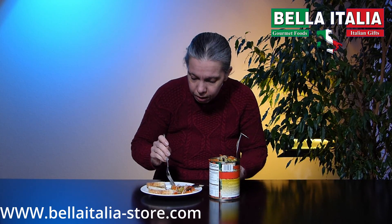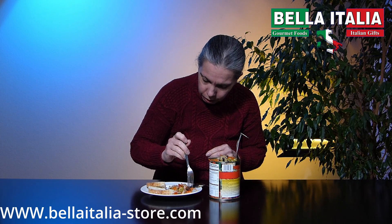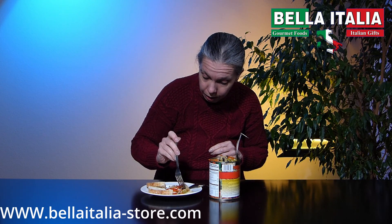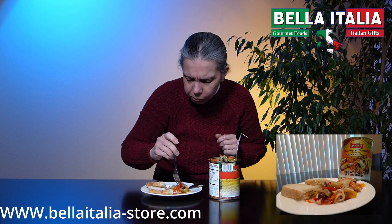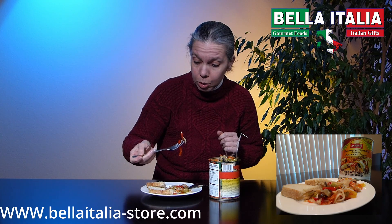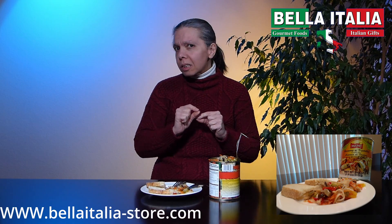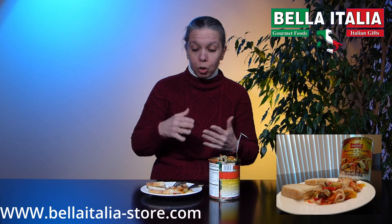I see mushrooms, black and green olives, pepper, carrots, some cucumbers, and artichokes — and they are absolutely phenomenal. You can taste a little hint of vinegar, because normally when they cook them, that's what they use also to preserve color.